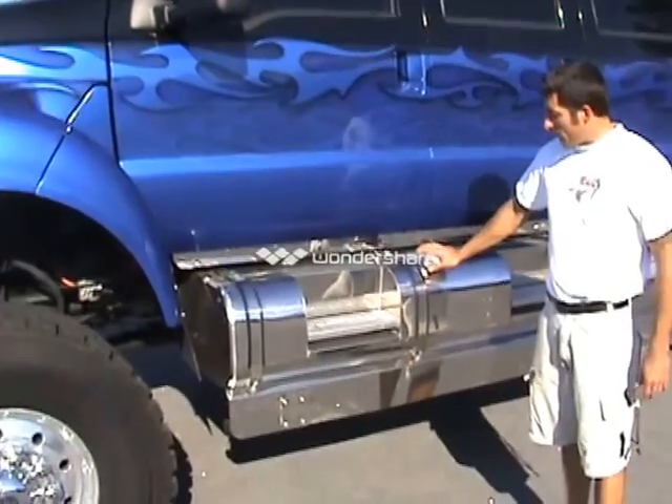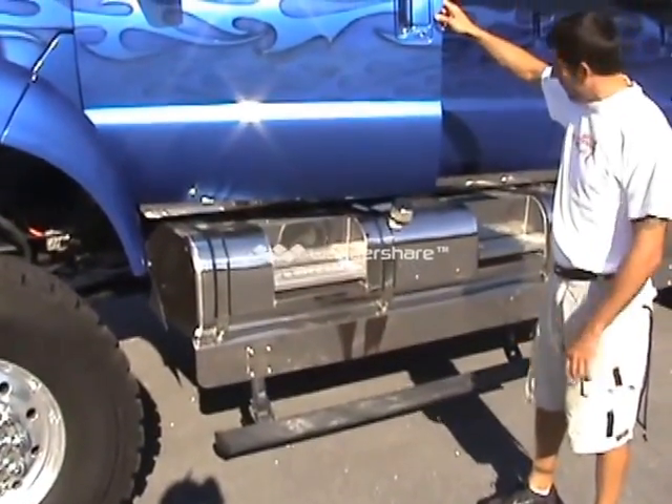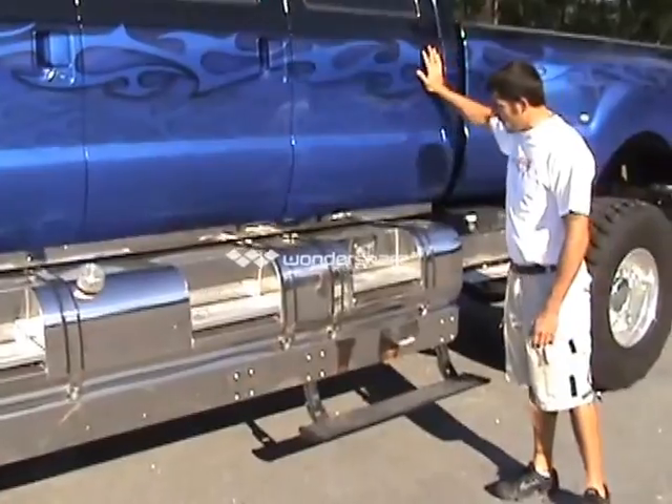Diesel fills on both sides. We have our AMP Research power steps, which operate when you open and close the door.